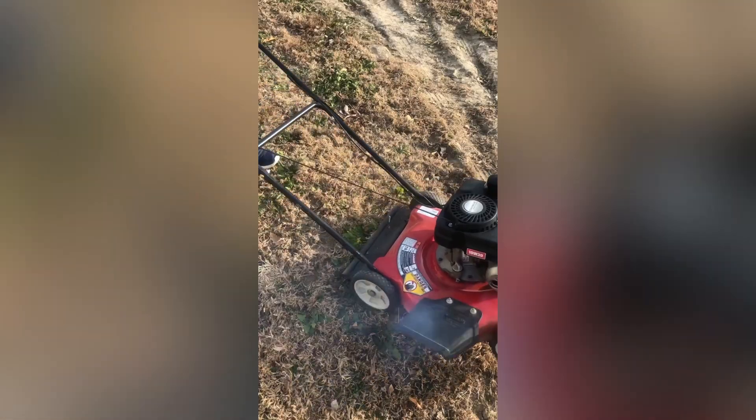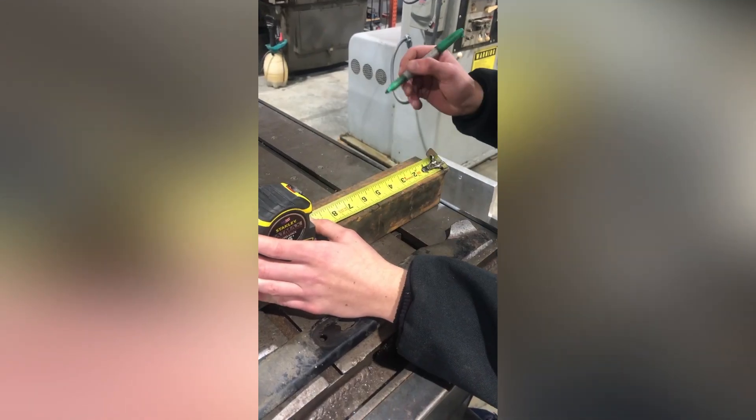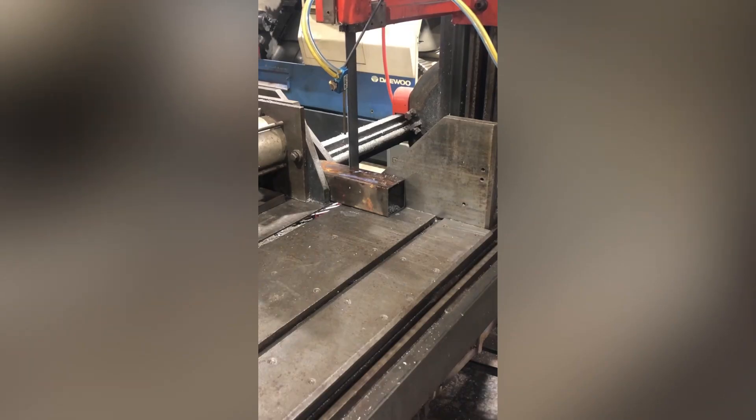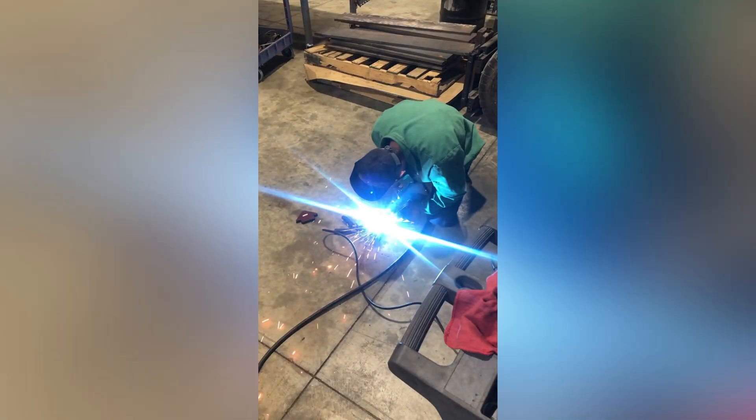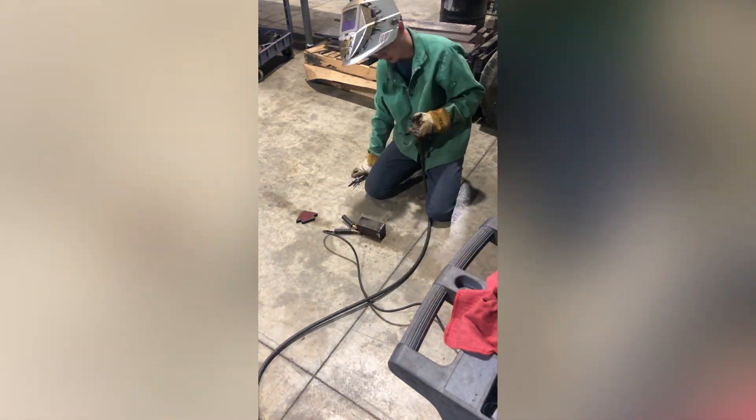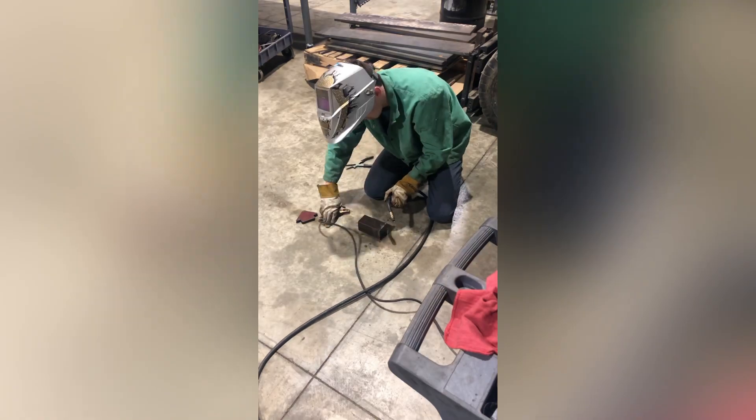I bought this beautiful lawnmower because I had this absolutely crazy idea to turn it into a terrifying centrifuge. I started the process by pulling off the blade — it was on there pretty darn tight. Once the blade was off, I marked out two 5.5 inch pieces of square tubing and cut them with an automatic bandsaw. I then cut out some caps and welded it all together, basically making two cups which I attached to the ends of the blade.